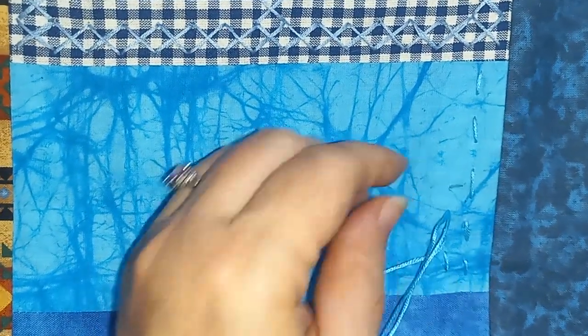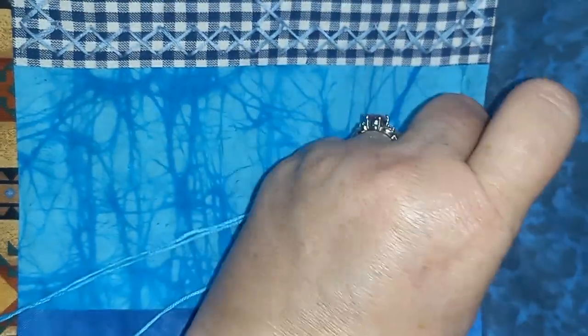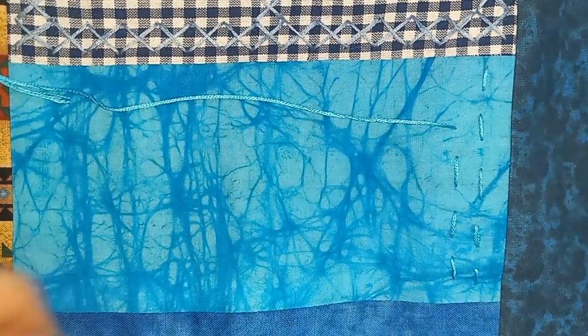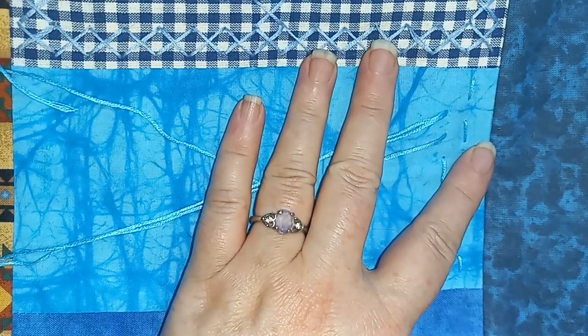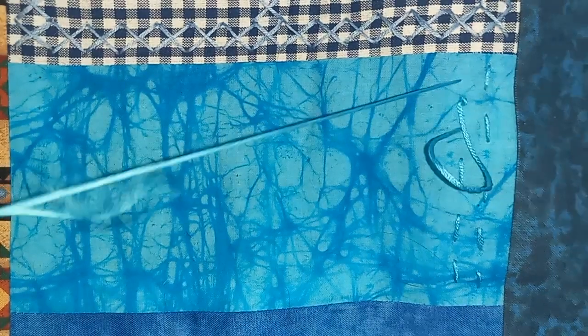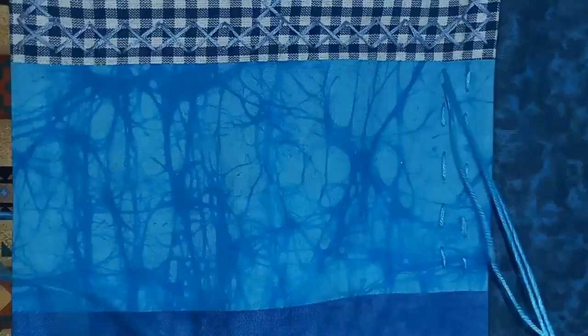My husband was very tolerant of the idea of putting this at the end of our bed. We usually have a table at the foot of our bed where we eat snacks and watch TV, so when I suggested doing this he hesitated for just a second and then said 'yeah, that's what TV trays are for.' This is a big quilt frame, actually wider than my king size bed, so it's taken up quite a bit of space in our room.